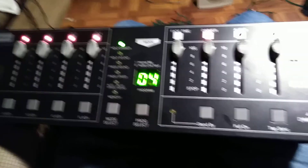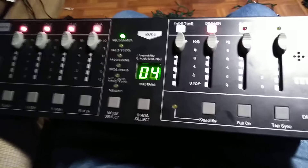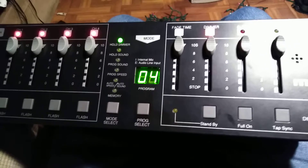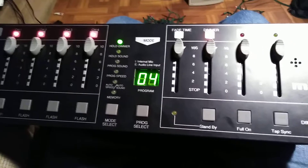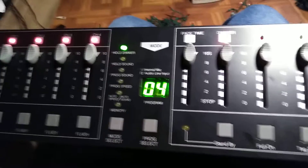It has 42 different effects that it does. This unit will cycle through all 42, or you can call up whatever function you want from the 42.